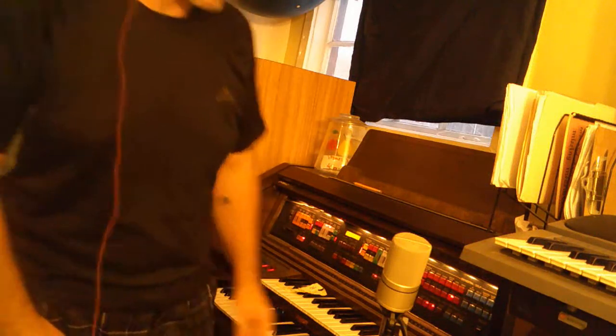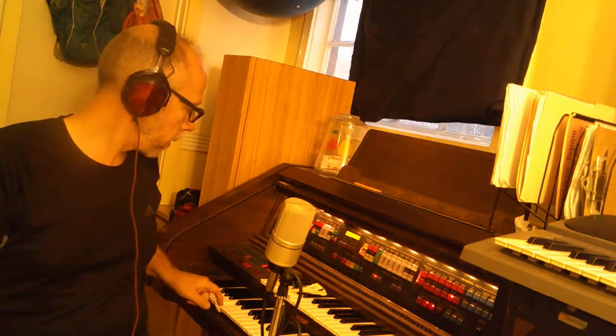Okay, kids. Can you hear this? Okay. Good morning. I'm going to do a warm-up for sight singing. All right, so we're going to go.